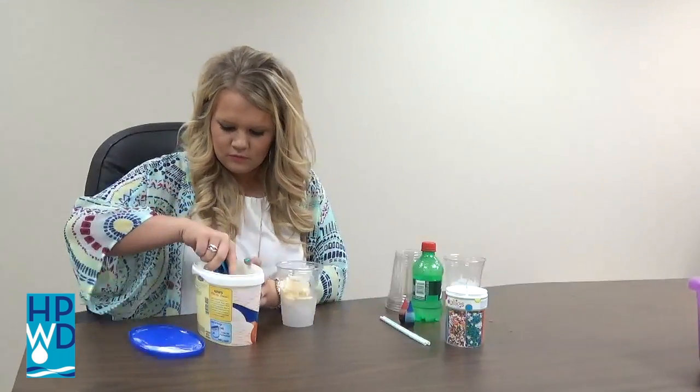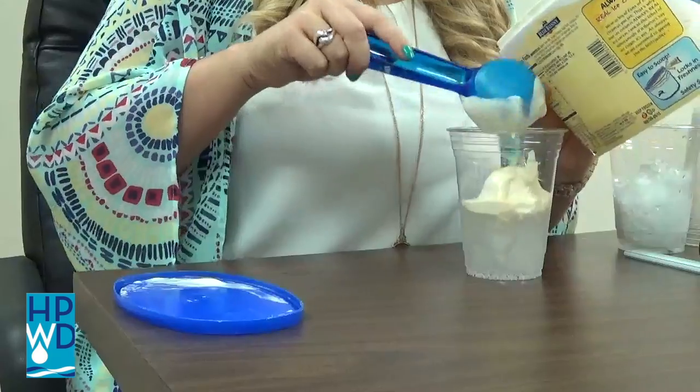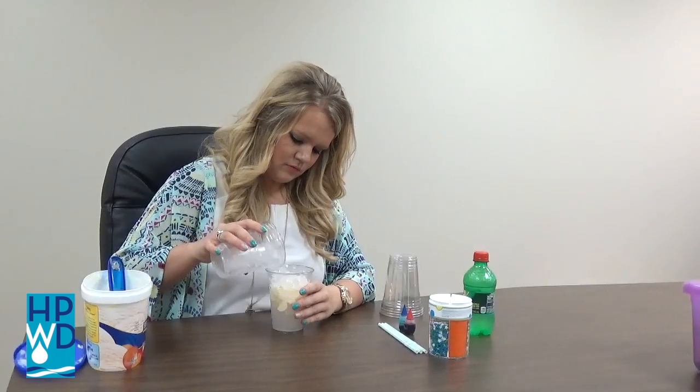Add the ice cream above the ice. The ice cream acts as a confining layer. Next, add another layer of ice above the ice cream.